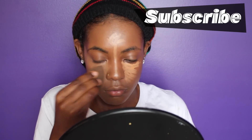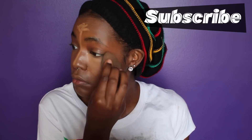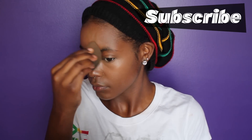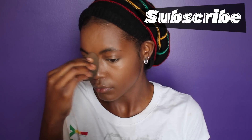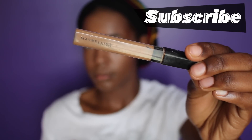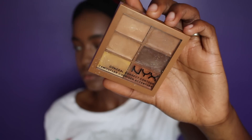I'm blending everything out today with my beauty blender because they're just awesome — it gives a nice, perfect, flawless airbrushed feel. I'm going to further highlight and brighten underneath my eyes in certain areas with my Fit Me Concealer, and this is in the deepest color.